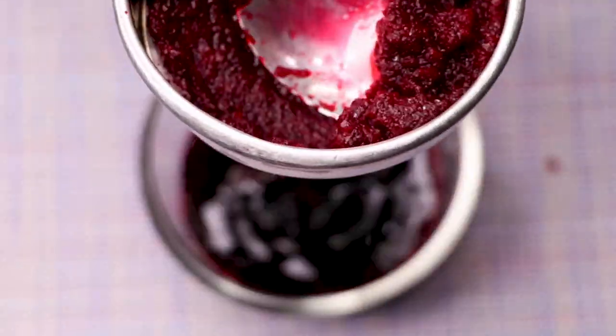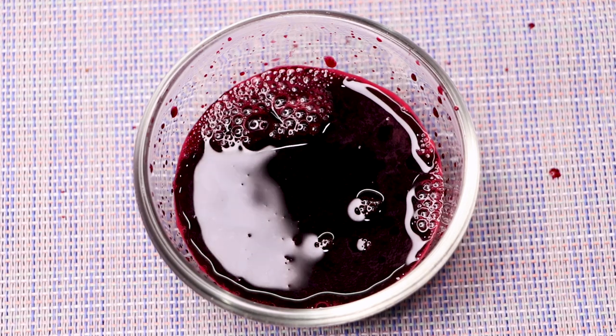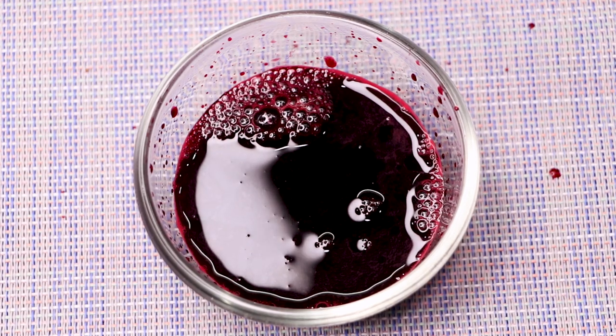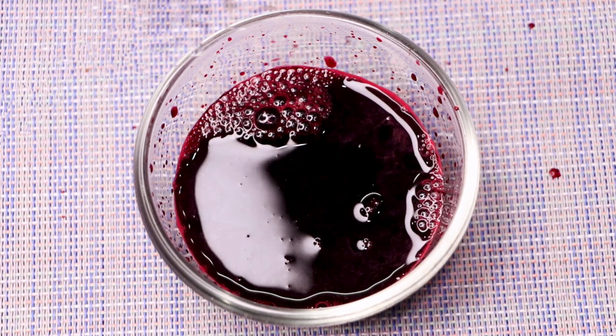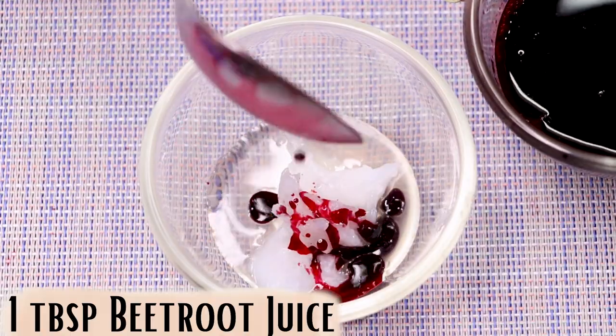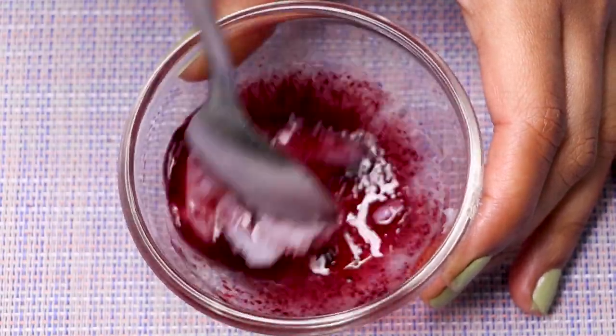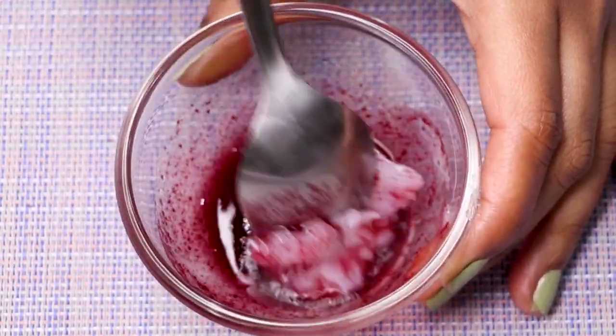After straining, your homemade beetroot juice is ready. If you don't want to go through this process, you can also use a juicer instead. Add approximately one to two teaspoons of this beetroot juice into the bowl with the other ingredients, then mix everything really nicely to form a smooth paste.